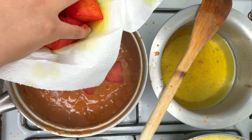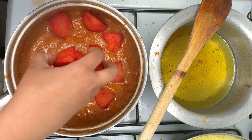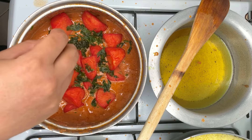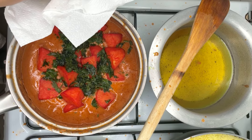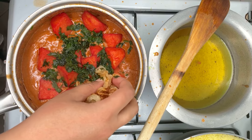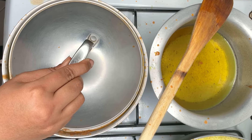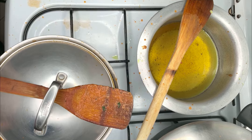After simmering for 25 minutes, put the potatoes we deep-fried earlier and some parsley into the stew. Add the other half of the deep-fried onions at this point. Cover the sufuria and place aside to simmer for another 25 minutes.